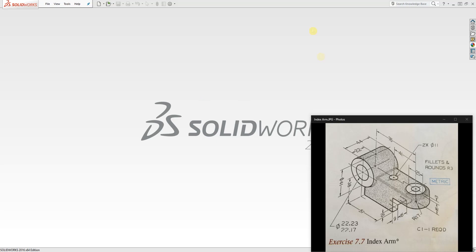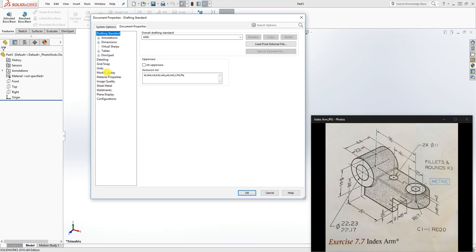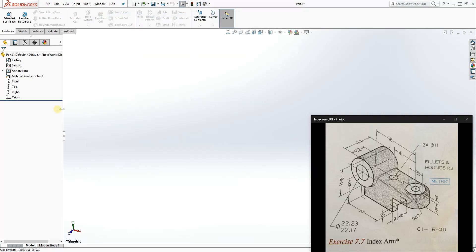In this tutorial we are going to be making this index arm. To start, let's start a new part. I'm going to change my units to metric, increase the image quality, and click OK. We are going to start our first sketch on the front plane.